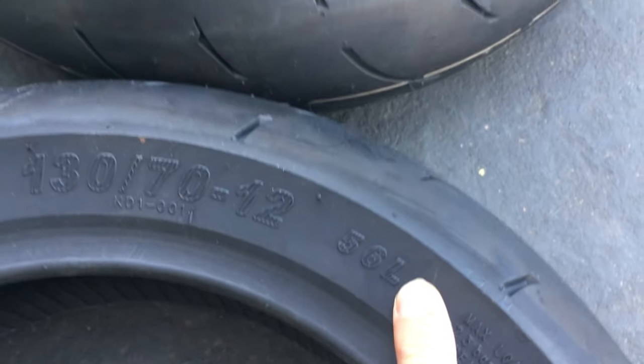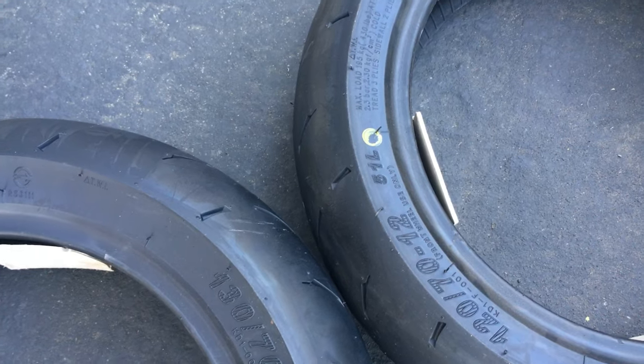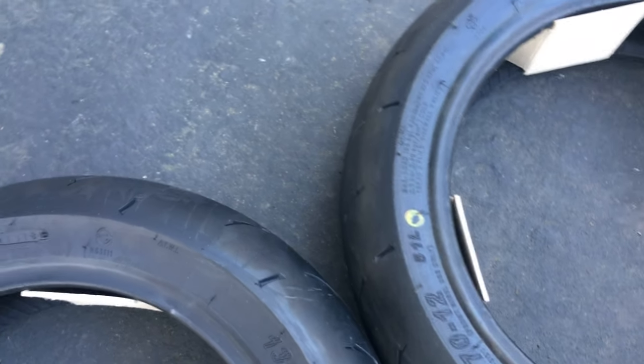Both have an L speed rating. I think L speed rating is good for — I believe — 75 miles an hour, somewhere around there.